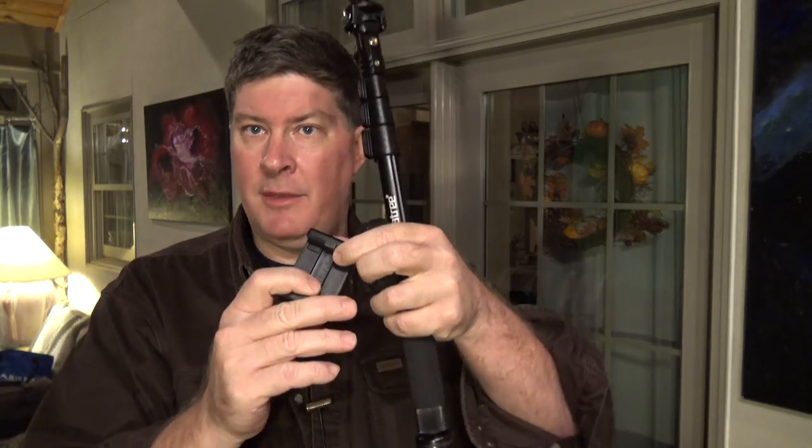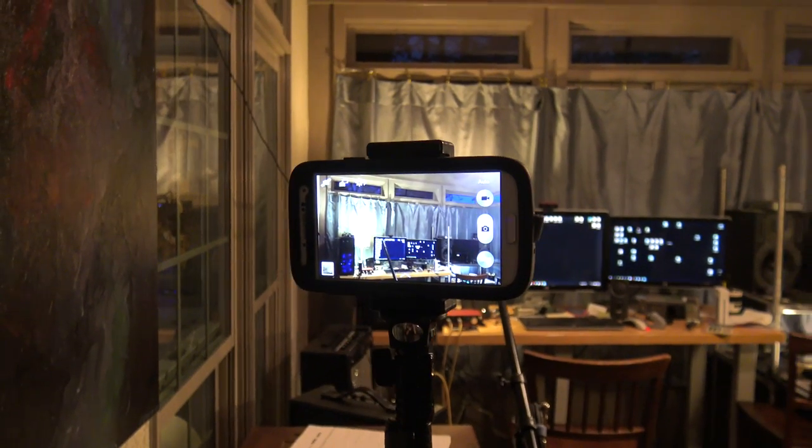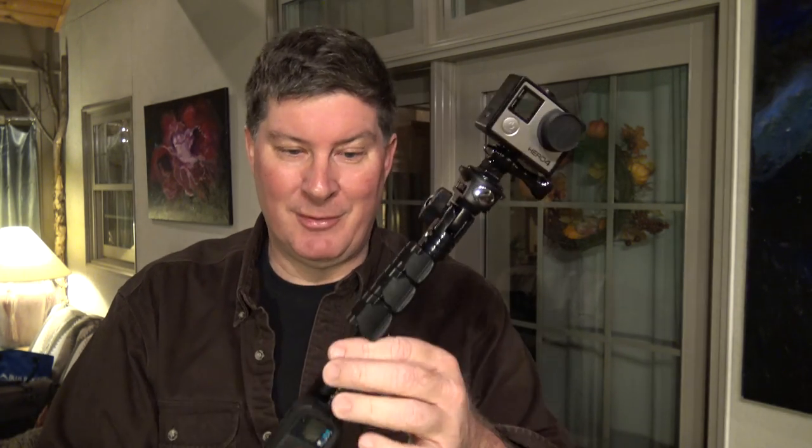The GoPro tripod mount actually came included with it, though typically you'd buy that separately. It also came with a phone mount for your iPhone or Android, and a nice little hand strap that you can put on if you're surfing or holding it actively.